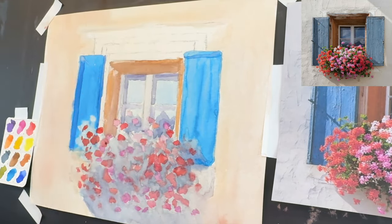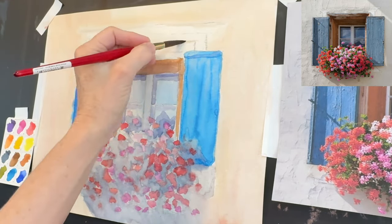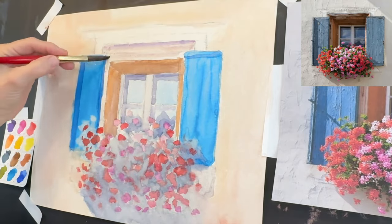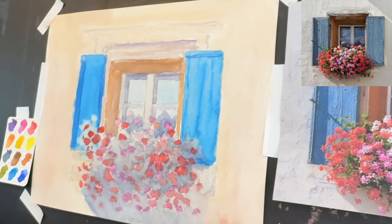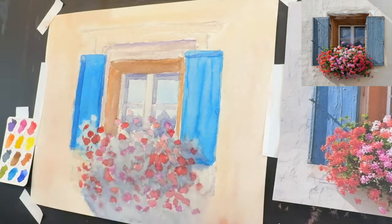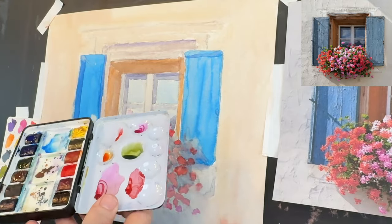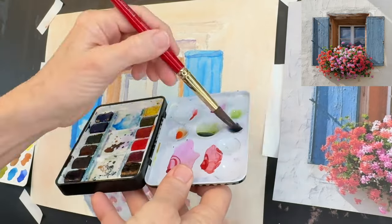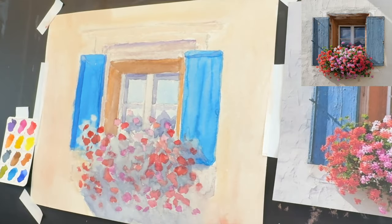I happen to love watercolor painting. I know I have a primarily soft pastel YouTube channel, but over on my Patreon page I do have a few more watercolor tutorials. I'd love to hear from you if you'd like me to share more watercolor videos. Alright, let's add some greens in and amongst these flowers. I'm mixing up a nice dark green now. I used kind of an olive green color and Payne's gray together to get a nice dark green.